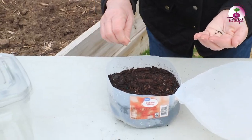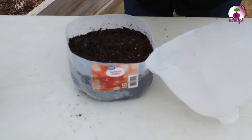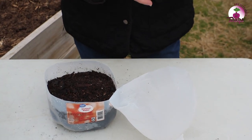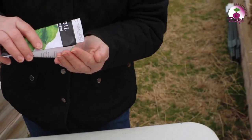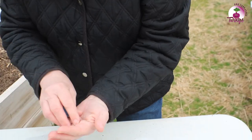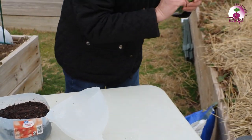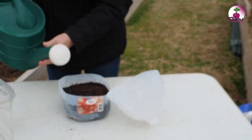The first year I planted these, I planted so many seeds thinking the germination rate would not be very good, but the germination rate was fantastic. So now I'm doing less seeds. These seeds are so tiny that I'm not even going to cover them — I'm going to let them just kind of lay on top of the soil. And I'm going to go ahead and water this one more time to make sure I get good seed contact with the dirt.